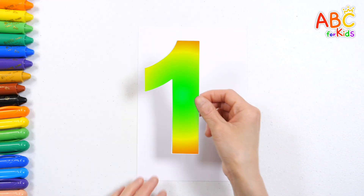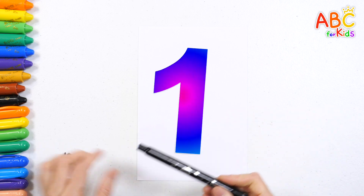This is the number one. Can we trace the shape of the number?